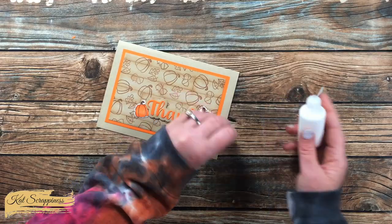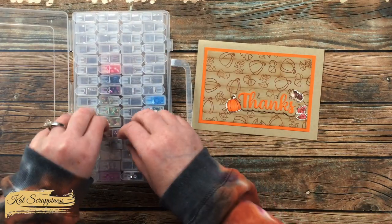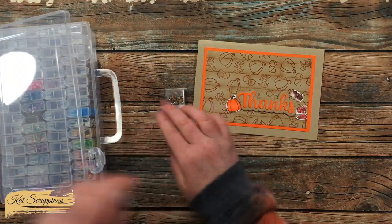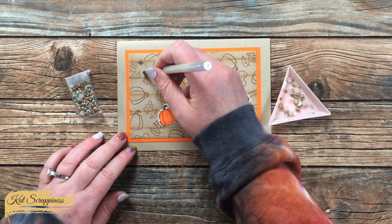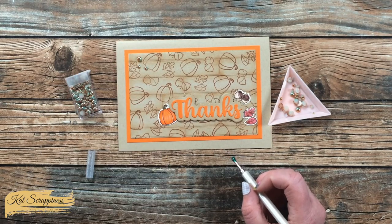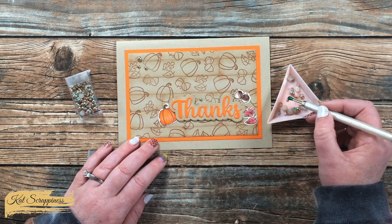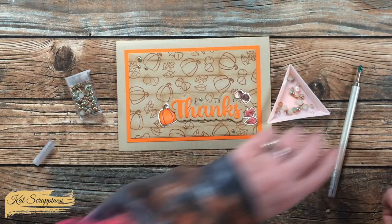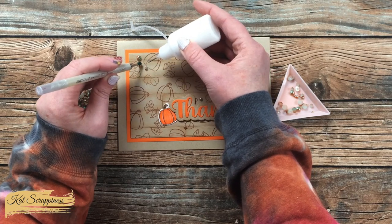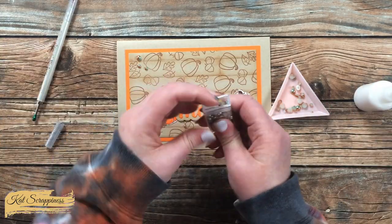If you know me, you know no card is complete without bling, so I brought in my Cat Scrappiness embellishment case and looked through my sprinkles. I chose the Forest Glenn pearl mix — it has a brown or copper tone that reminded me of the embossing powder and stamped images, plus a little greenish-blue hue that goes well with the natural theme of the card. I added six pearls total: three in a little cluster in the top left and three in a triangle shape around the word Thanks.